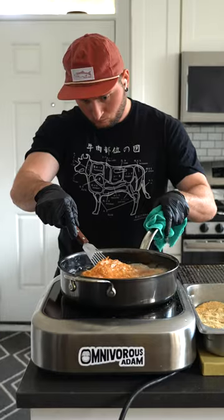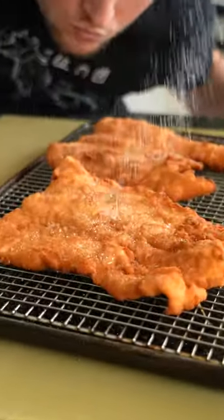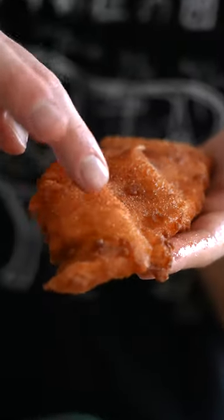We're gonna fry that off for a few minutes until nice and golden brown. From here, like anything else that comes out the fryer, hit it with a little pinch of kosher salt.